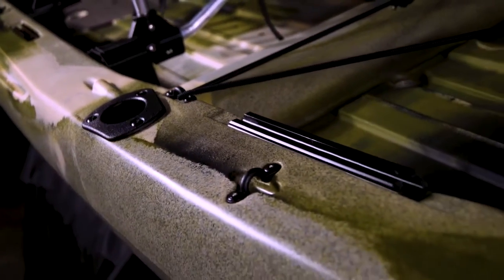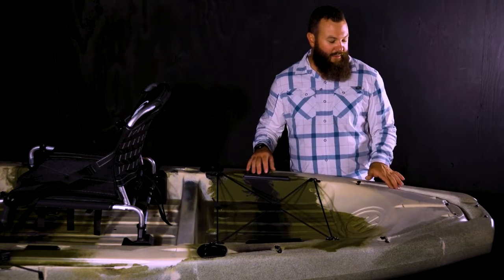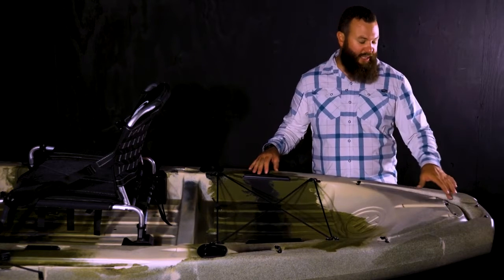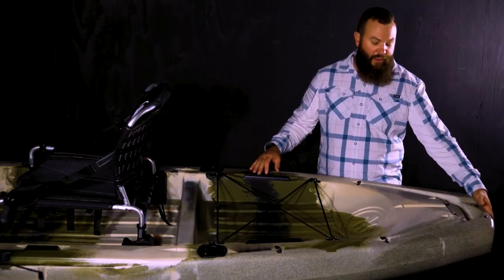There are pad eyes on either side of the boat that allow you to run anchor line to the back, where you'll see these troughs molded into the boat. This can guide that anchor or drag chain right down into the area or the hole here that's part of the molded-in handle.